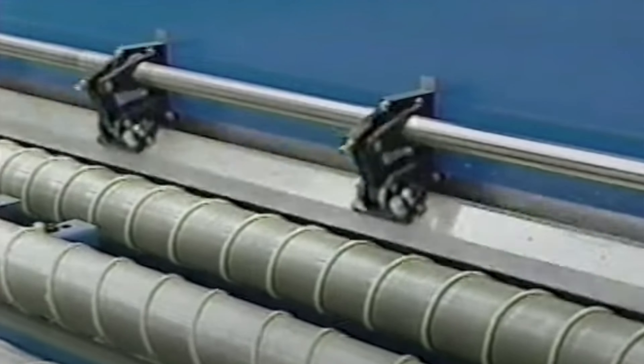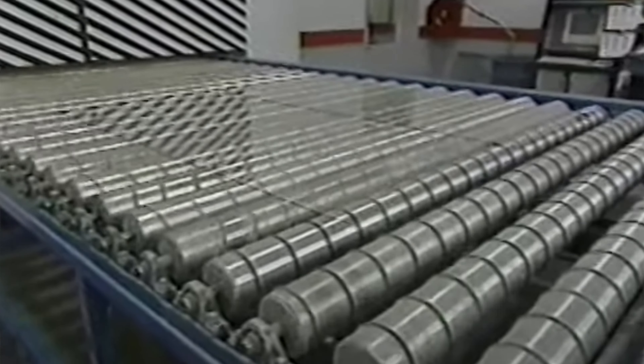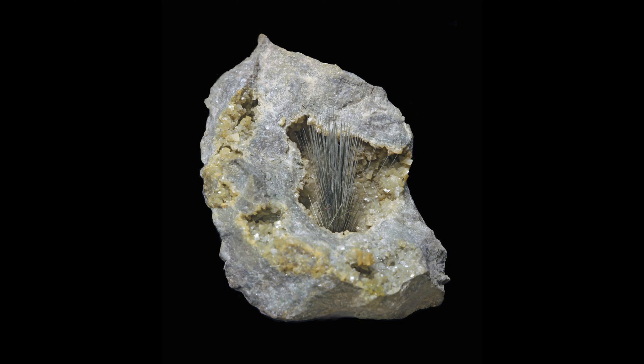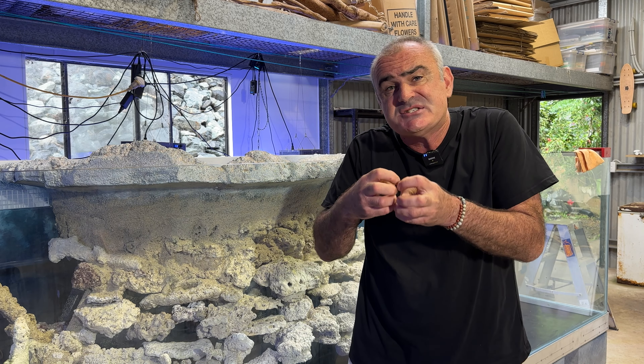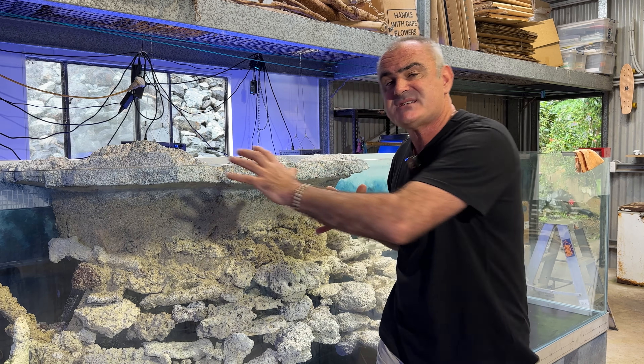So why does tempered glass explode? All glass, including float glass, can contain contaminants that are usually derived from the stainless steel machinery used in the production line. Nickel sulfide is usually one of the main contaminants we're worried about. The heating and cooling process of tempering glass can cause problems with that nickel sulfide, causing it to change size within the glass itself, which actually causes the tempered glass to explode from within.